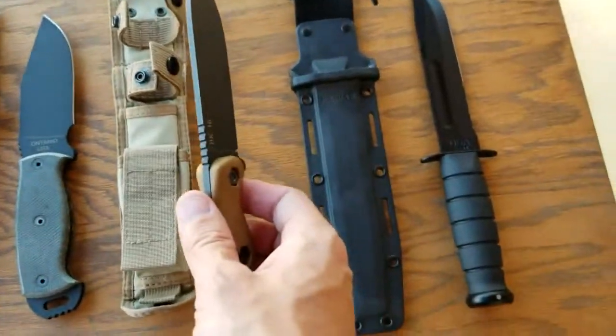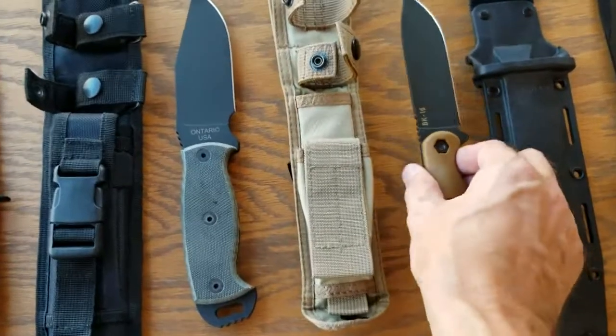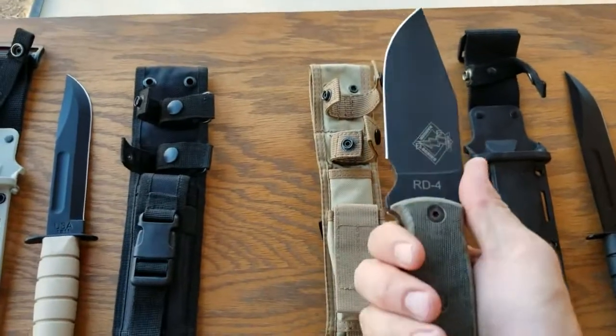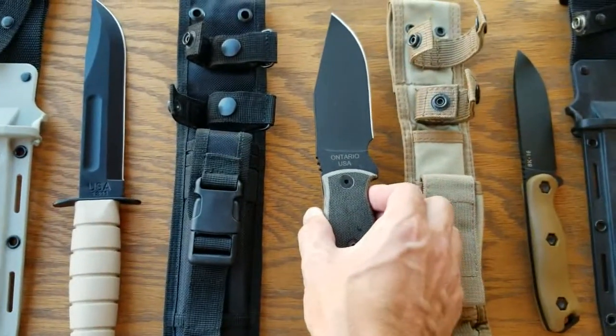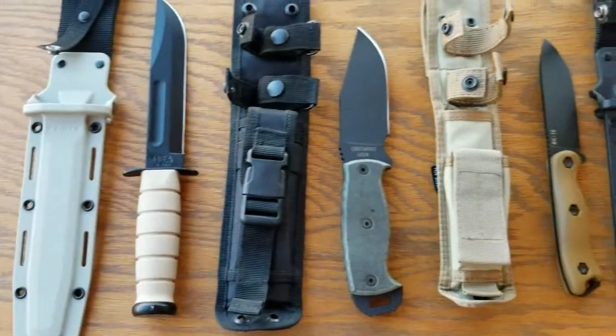If you want a knife fight, okay — but I don't knife fight. And then the Ontario RD-4, pretty beefy blade. I think they discontinued these also.